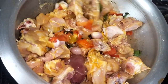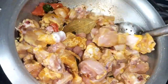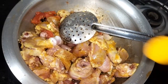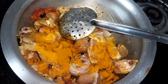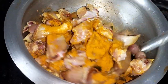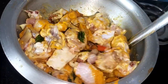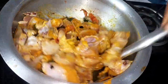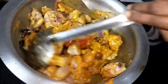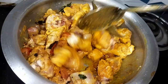Then add a little soy sauce. Now add 1 teaspoon of salt and add water. Put in the water and mix. Now the dish is looking better — add more water.